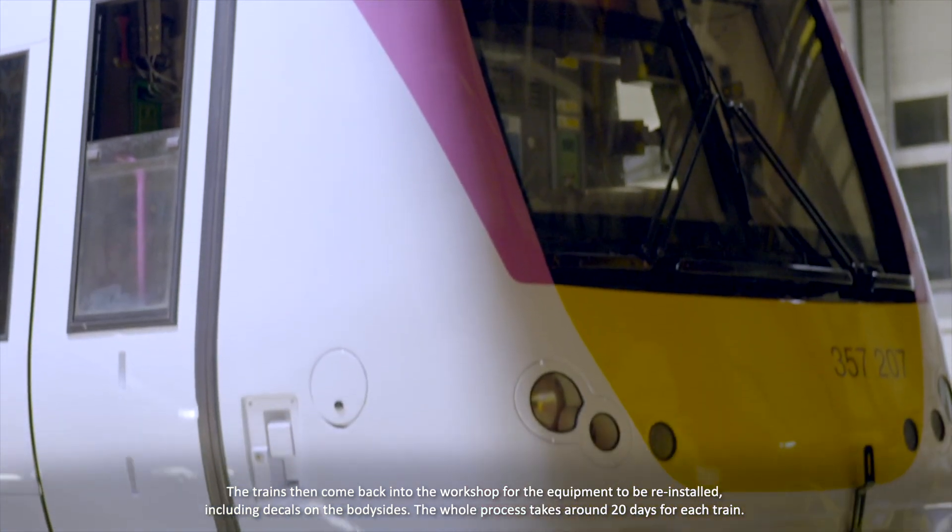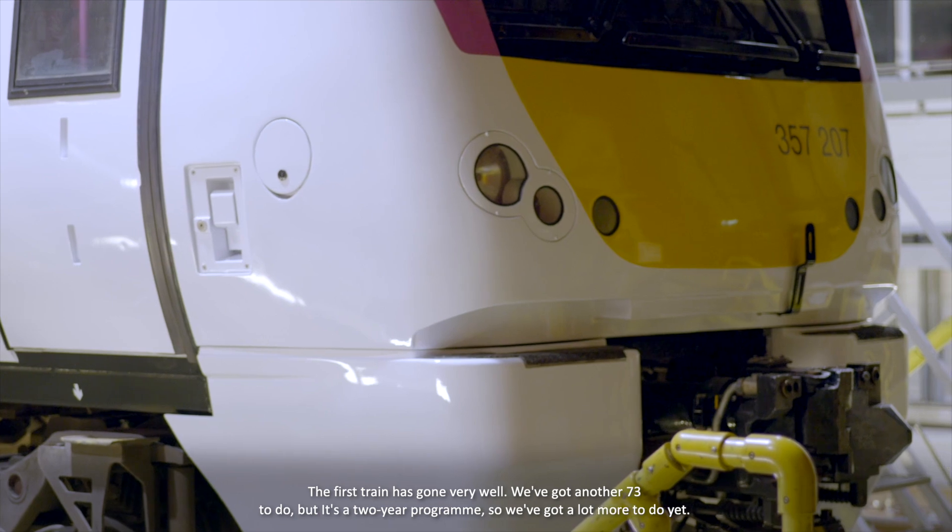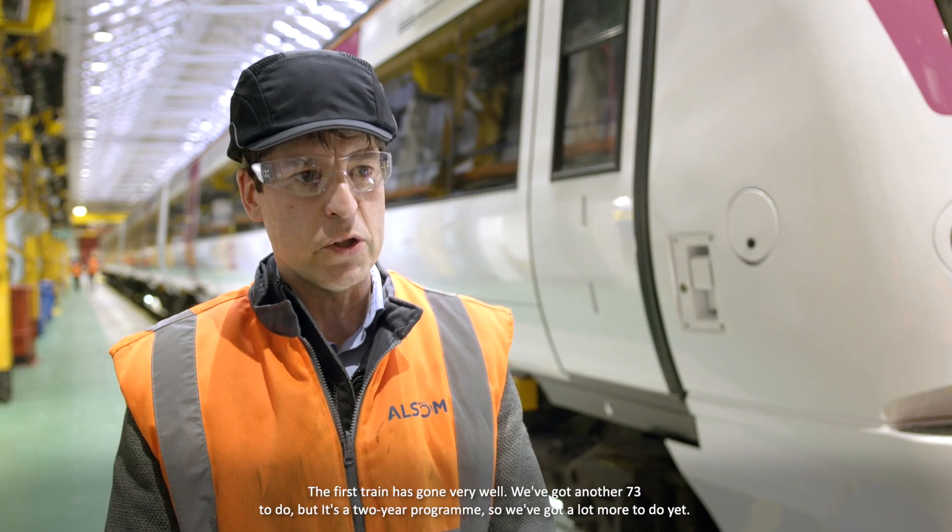The whole process takes around 20 days for each train. The first train has gone very well. We've got another 73 to do, but it's a two-year program so we've got a lot more to do yet.